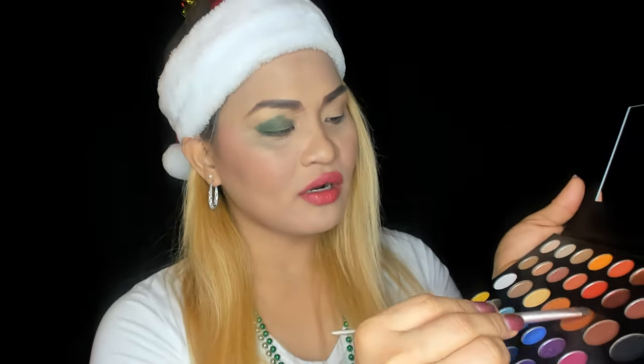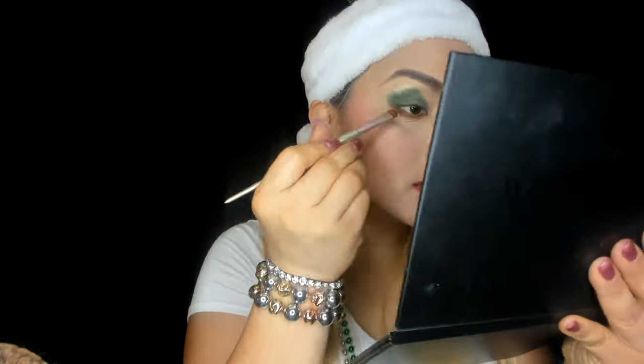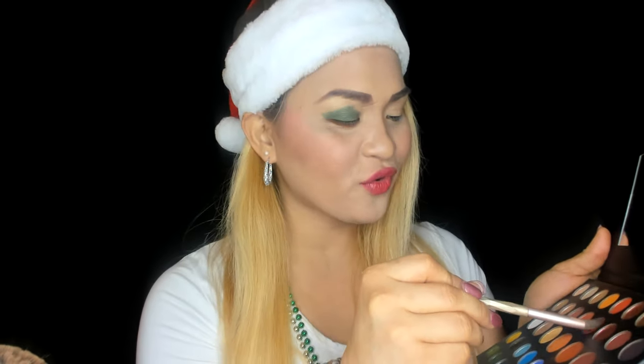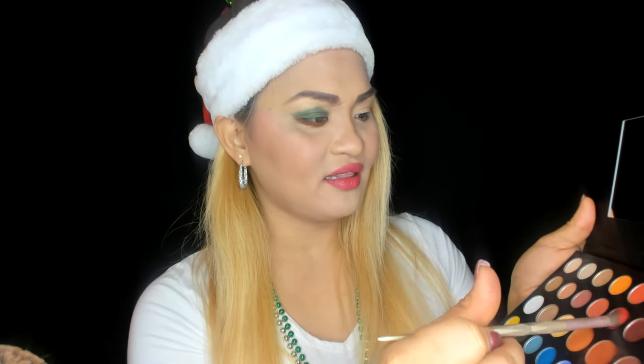That is so cute! Next we're going to put '10%' under the eyelids — the pigment is really good on this one. And then we're using 'That's So Good' — a red shade — just right there, because red is one of the colors of Christmas. Oh my god, I love it! The color is just right there.